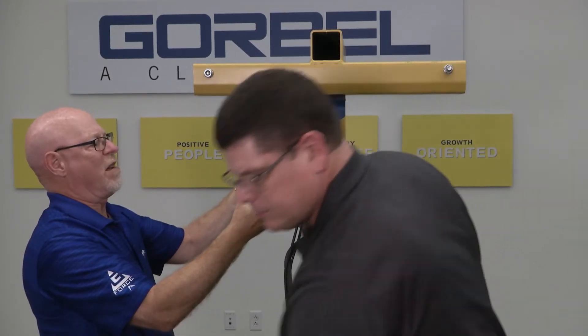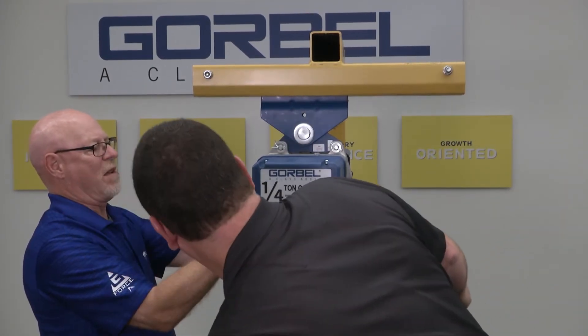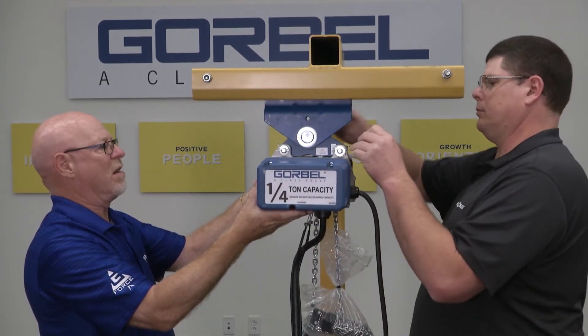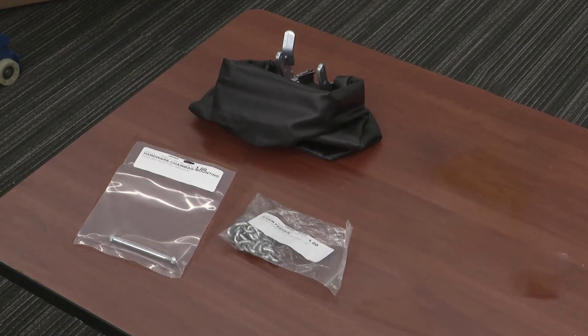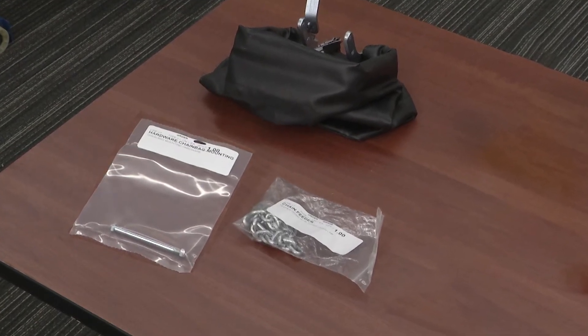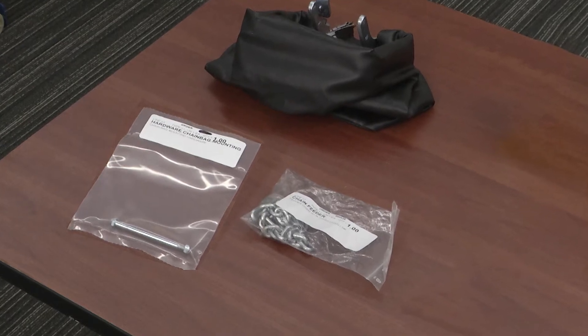Once on the crane, you will finish power termination, either through pre-wired quick connect or hardwired into the hoist. Locate the small hardware bag containing the attachment bolt and nut from the documentation package and place it with the chain container.